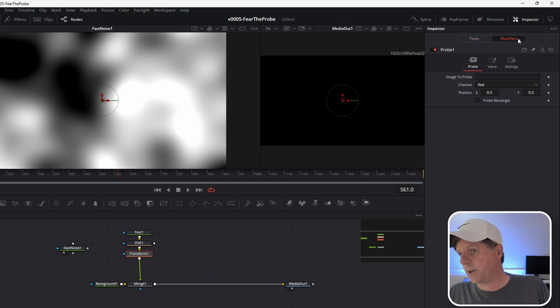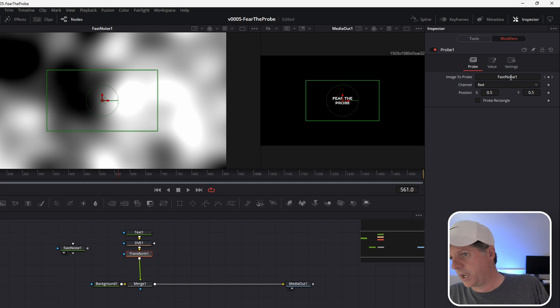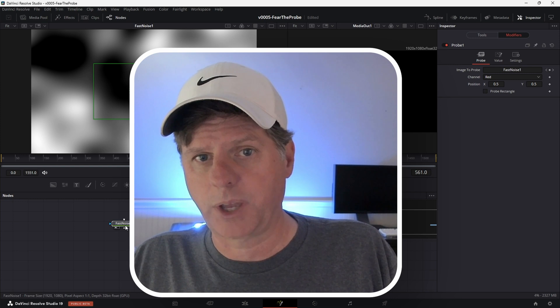Go to Modifiers and you'll see there's a channel — the red channel. We're going to use that because it gives us a zero-to-one black-and-white value. We're going to right-click on Image to Probe and connect to Fast Noise One output. You can also just type in Fast Noise One. So whatever is in this fast noise image is what our probe is going to look at.